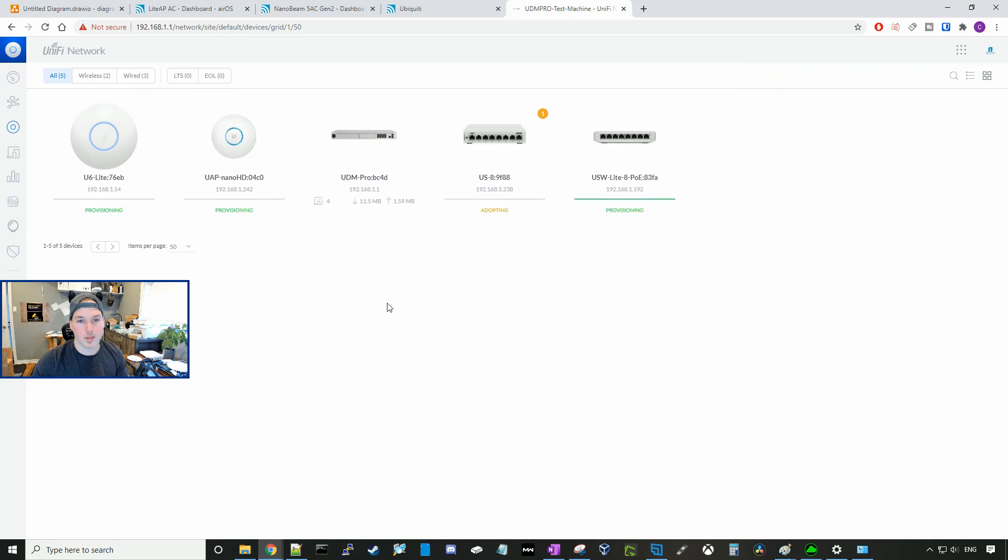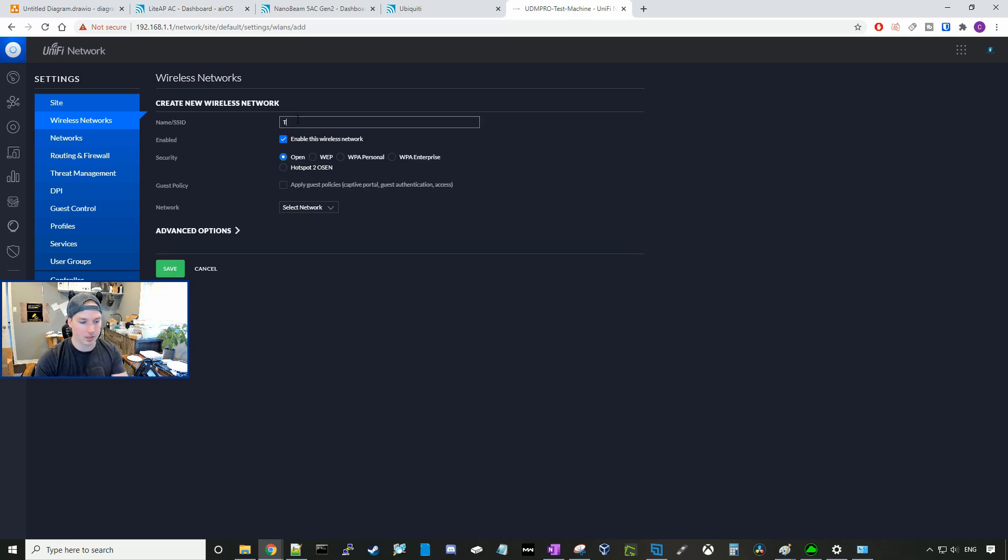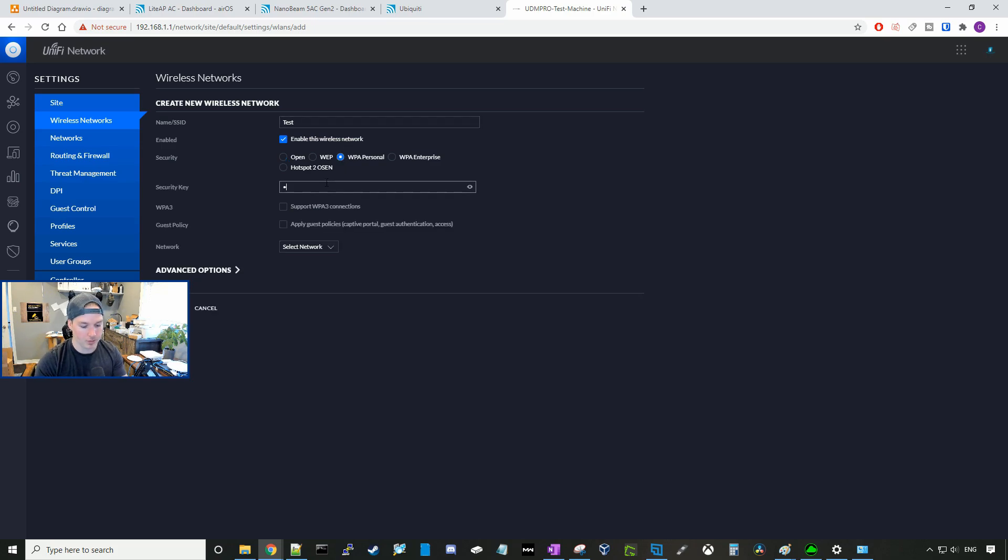While we're waiting for the devices to adopt and provision, let's create a wireless network. So I'll go to settings, and then we'll go to wireless networks. Here, we're going to create a new wireless network and I'll call it test. We'll use WPA personal and it will be test1234. The network, we're just going to use the LAN network, and we'll press save.